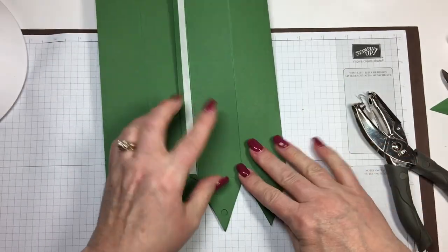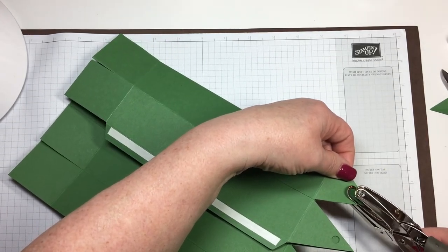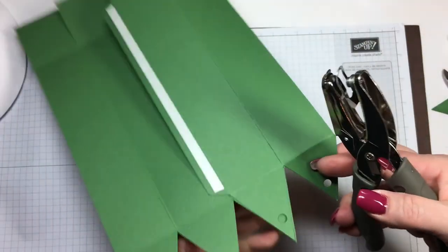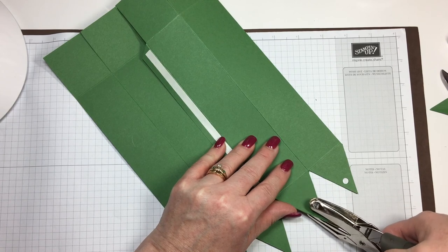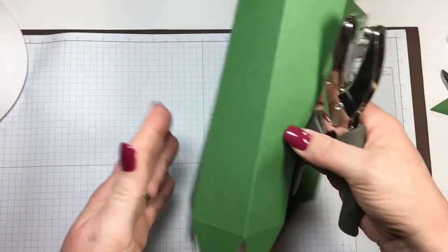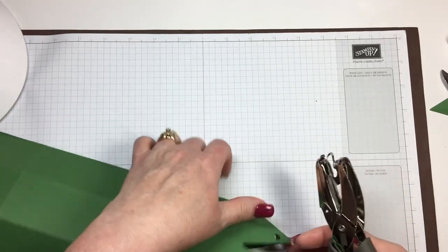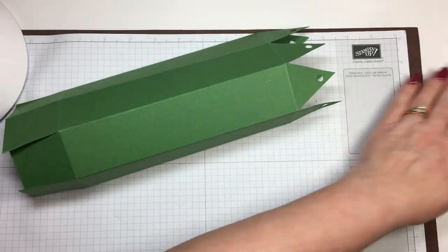Then I folded it like this so they're even, and you just line it up with your one on the top. I'm not sure if you can see how I'm lining that up — trying to look at the camera and watch what I'm doing at the same time. Still new at making these videos. I'm sure if I do more, this will get easier for me. Fold it and we can do the last two. One more and then we'll have our holes all done here and we can start decorating our paper.